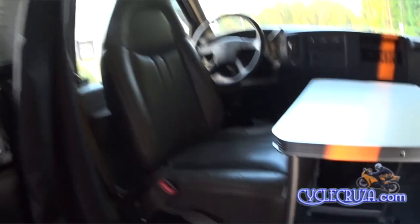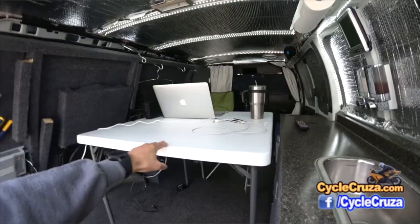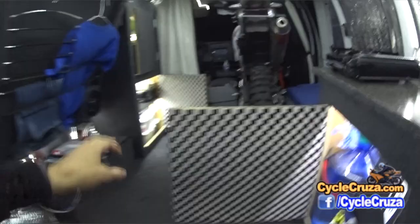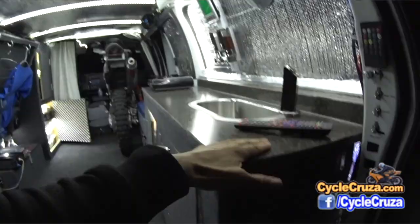I also have a folding table that I use in conjunction with my chair — I can set the table and chair right here in the middle. What's awesome about this setup is that I can still use this van as a cargo van. As you can see, I can bring in big sheets of plywood, put boxes on top. It still gives me access to a lot of space. The space optimization I did with this van is absolutely phenomenal — it came out beyond my dreams.